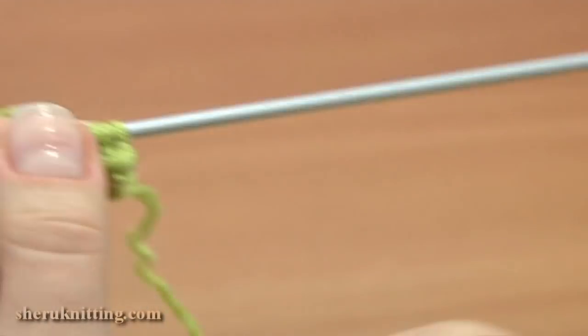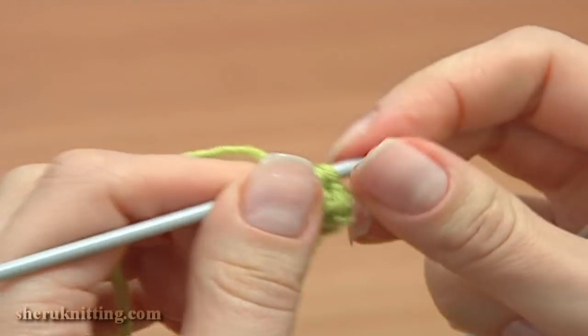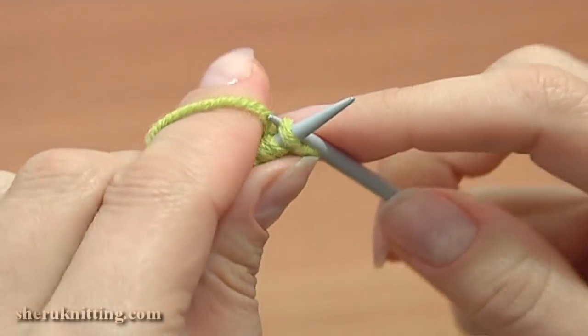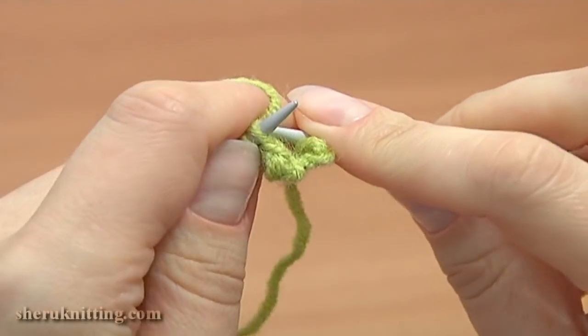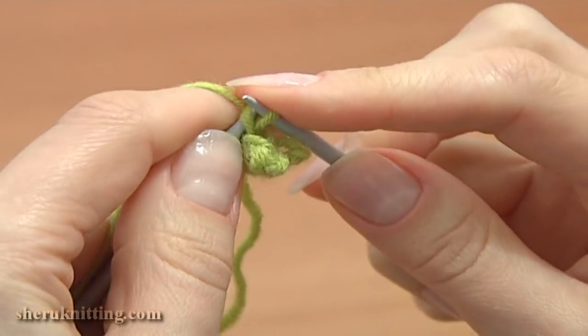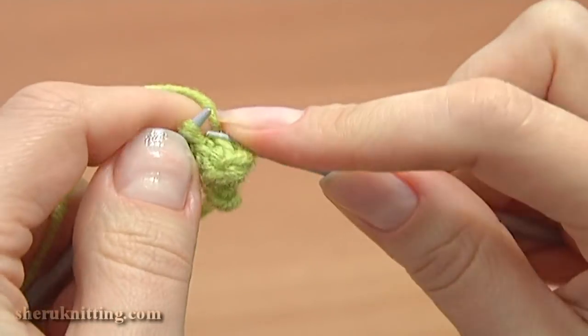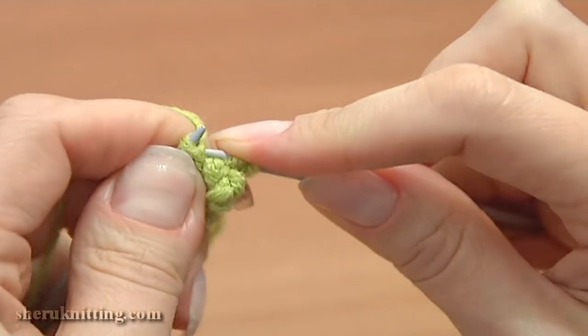Then knit the next 3 stitches. Now again, to work the next row, slide your work to the other point of the needle and knit all the stitches. Here I'm knitting into the back leg of stitches, creating twisted stitches. In this way the cord becomes more elastic. If it's easier for you, you can knit as normal.